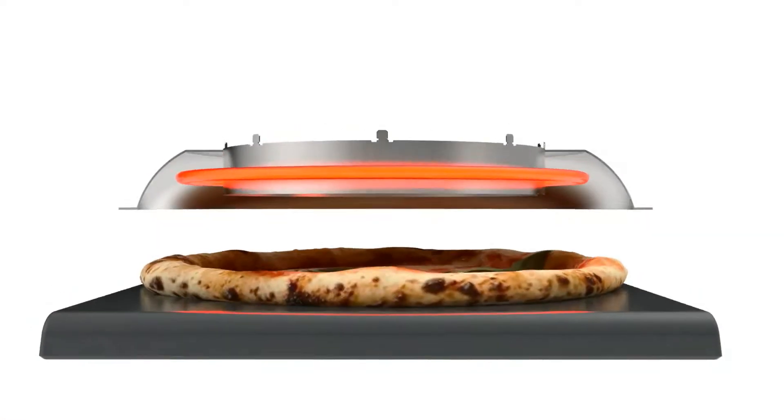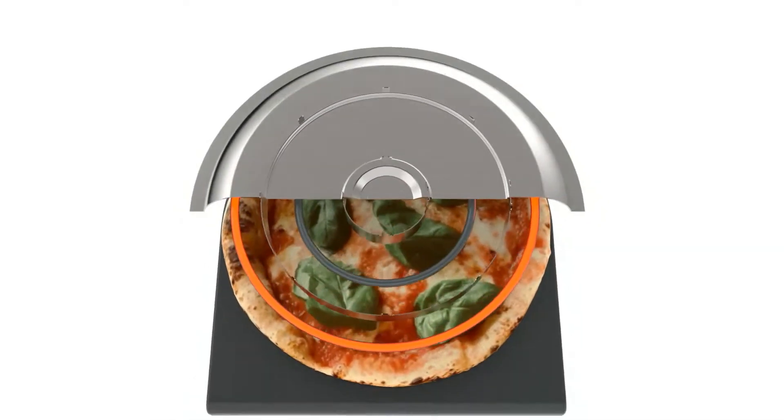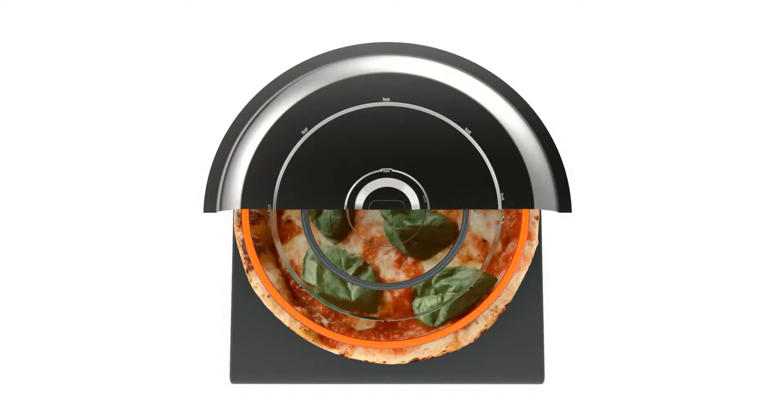The optimised deflector geometry technology delivers 750 degrees of ambient heat — the same as a wood-fired pizza oven — ensuring toppings are not burnt and you do not need to turn your pizza whilst cooking.